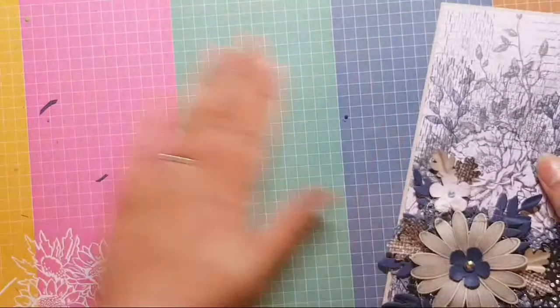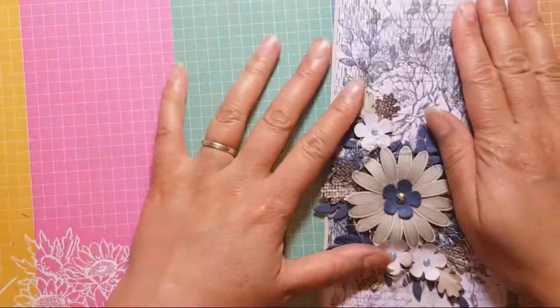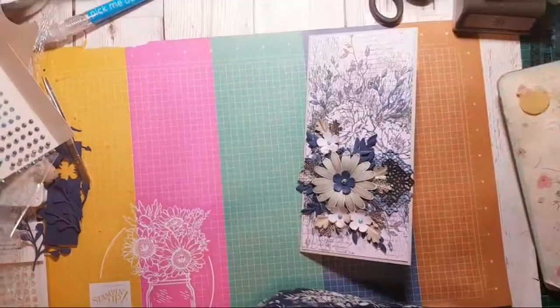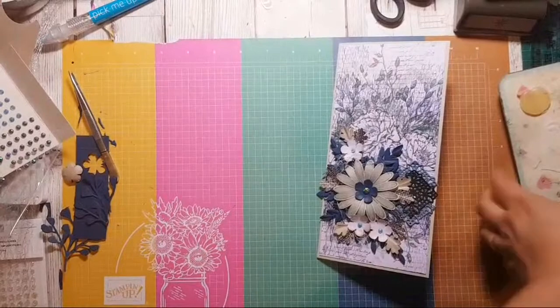Right, all done I think. I'm going to unplug my heat gun because I don't need it now.